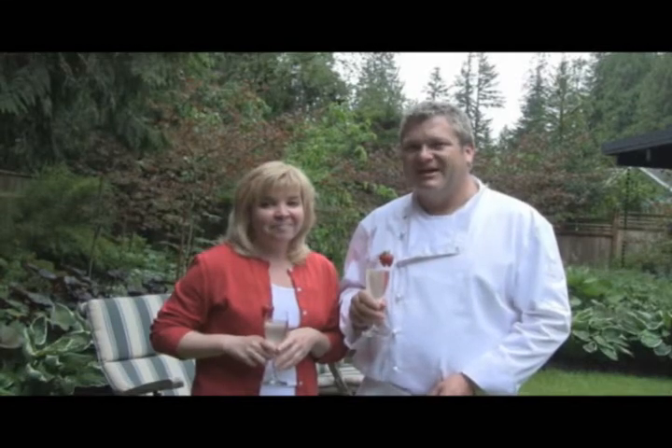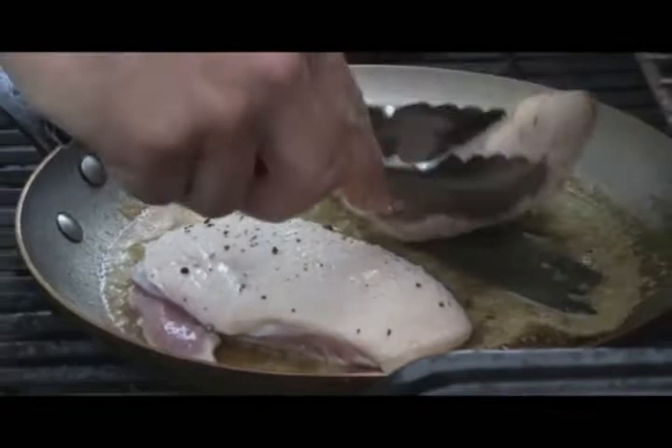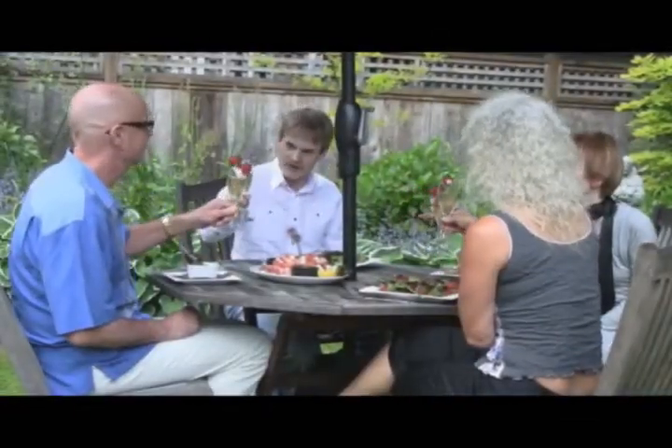Next time on The Garden Gourmets, we're talking tomatoes — everything from beefsteak to heirloom, tomatoes in pots, hanging upside down, and even climbing a trellis. I'll show you how to make a no-cook pasta sauce and a spicy salsa. Check out our website for more great gardening tips and all our gourmet recipes. Until next time, bon appétit! We'll see you next time on The Garden Gourmets.